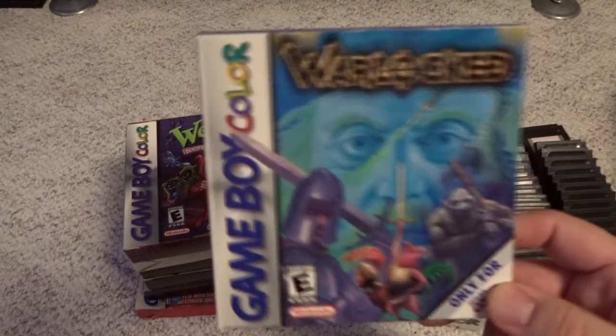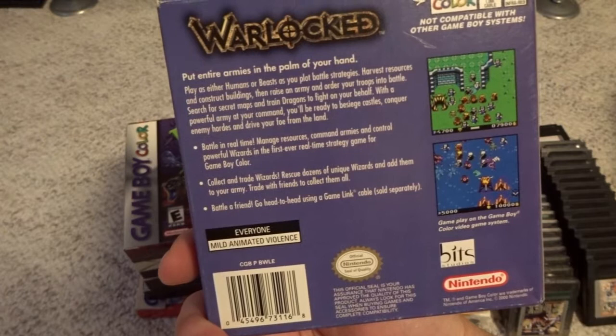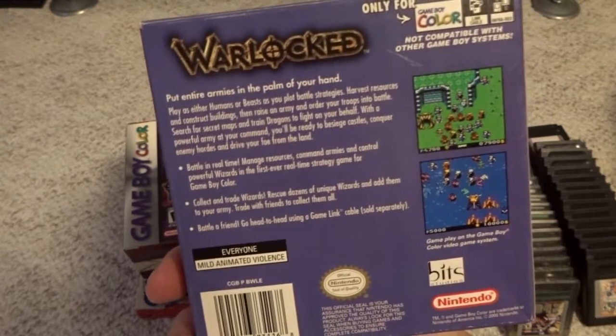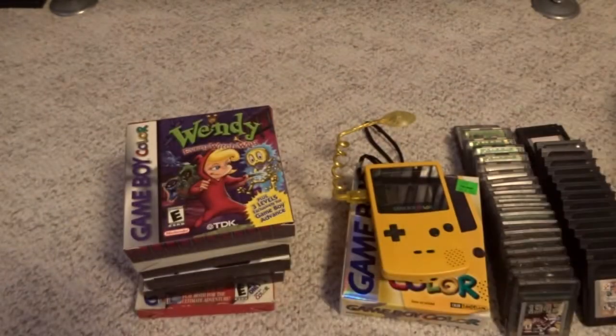Then we get into Warlocked. I believe it's a real-time strategy type game. Nintendo published it but I don't think they developed this one — I believe it was European developed. Decent artwork on the cover, but again not something I've put any time into.